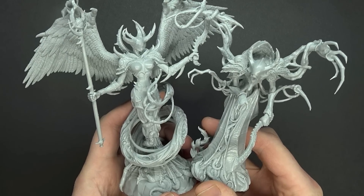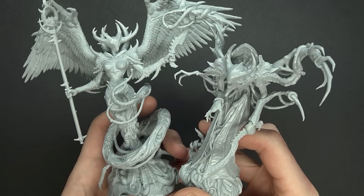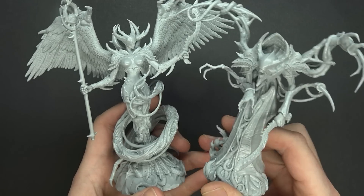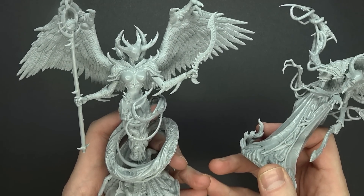What's up Hobby Maniacs? I'm Rob Baer and today we're going to take a look at the newest releases from Creature Caster. We have the new Lord of Metamorphosis and the Lady of Arcana.